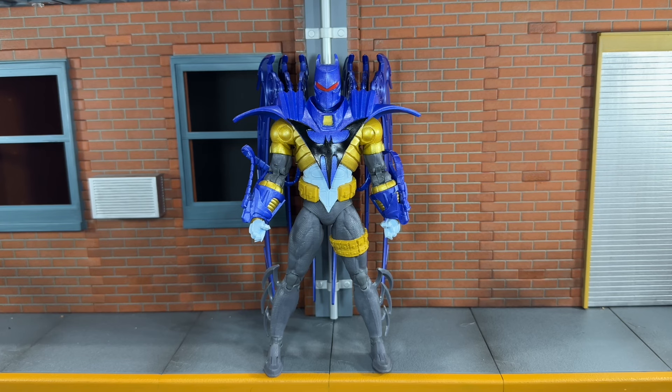One thing I've learned is that all the Night's End/Nightfall figures will always go up in value, so if there's one you're wanting, definitely get it now before it shoots up. This Platinum Azrael is already shooting up in value, so if you see this one, definitely don't pass on it — it is very awesome. That's my review. If you liked this review, be sure to hit the like button and subscribe to my channel. Thanks for watching.